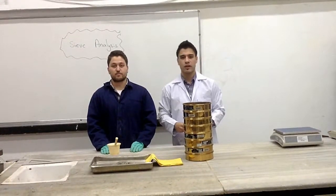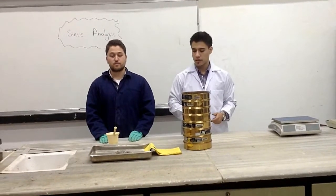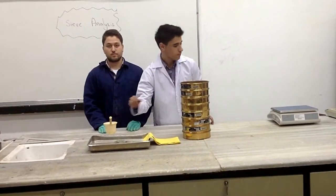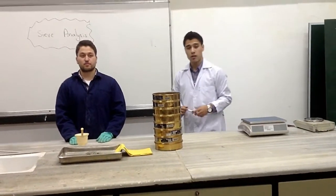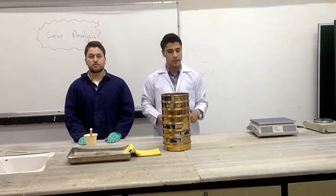So let's see the equipment we're going to use today. We have a stack of sieves involving the pan and the cover. We have a soil sample here. The rubber tip pestle. We have a balance of precision 0.1 grams. And also, at the end of the experiment, we're going to use the mechanical sieve shaker and the oven.